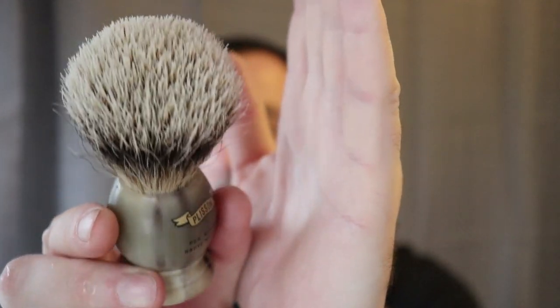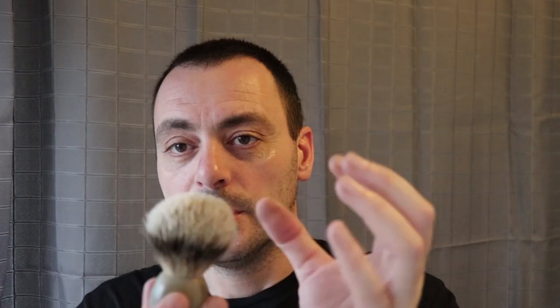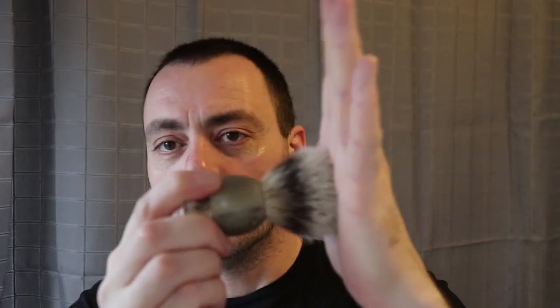Just taking out the brush — cold water — here's the Plisson. I've had a few people asking about this brush: does it have backbone? When I first bought it, it was a bit floppy, but since it's broken in and bloomed, the knot has become a lot more full and it's got plenty of backbone.